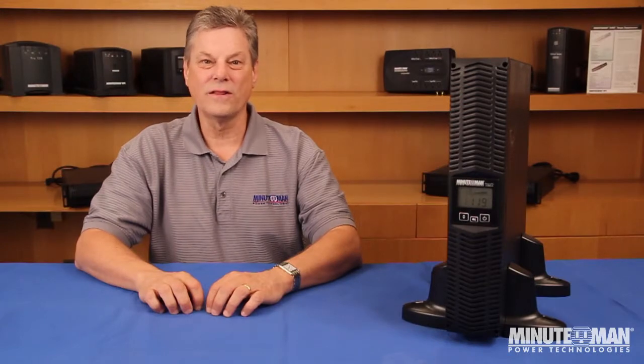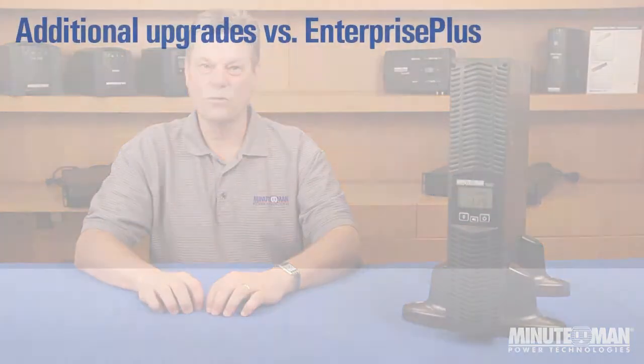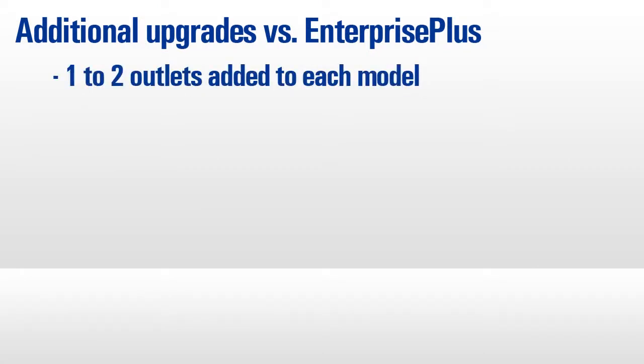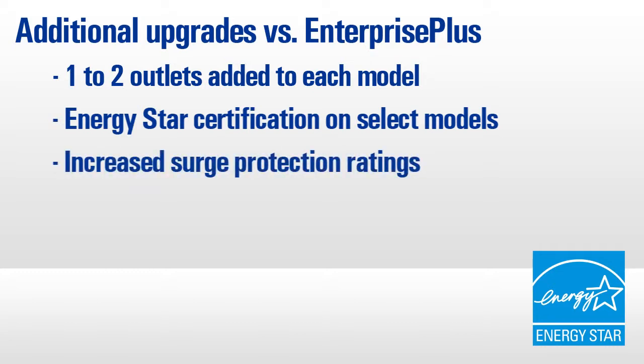In addition to all the new features, you'll also find an additional one to two outlets on every model in the Enterprise Plus LCD lineup. Select models are also ENERGY STAR certified thanks to efficient hardware, which saves money on utility bills. Finally, the surge energy rating has been increased, providing additional protection from damaging surges in power.